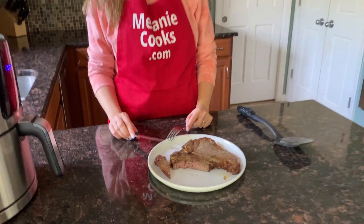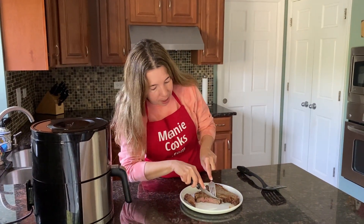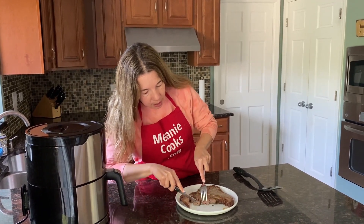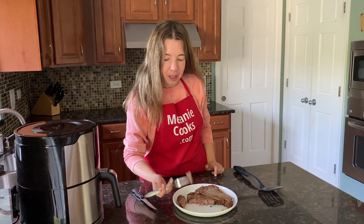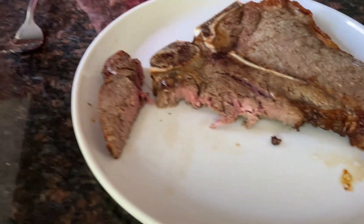If you'd like it cooked less, just do a few minutes less — it's totally up to you depending on how you like it. But it's very tender. Look how easily it cuts! Mmm, the steak is super tender. You're going to love making it in the air fryer.